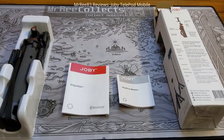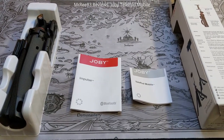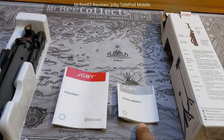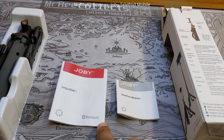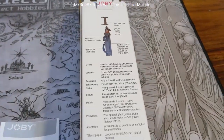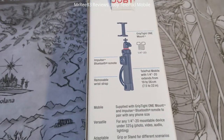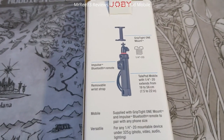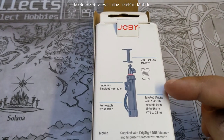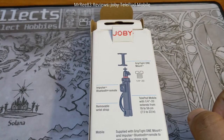Hello and welcome - today I'm going to be checking out the Joby Telepod Mobile, which comes with the Impulse Bluetooth remote control. On the specifications, it has the grip type one mount and the Bluetooth remote which is detachable, so you can hold it in your hand when you're pressing it.